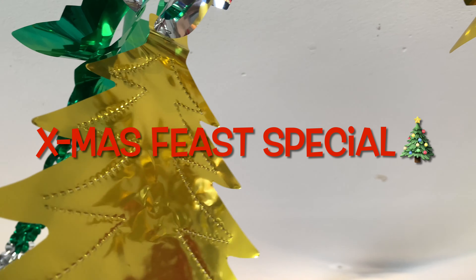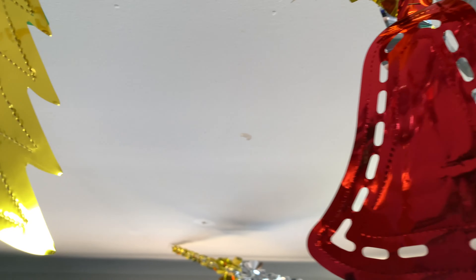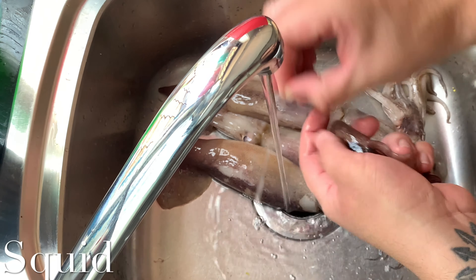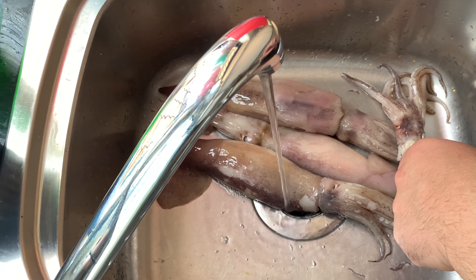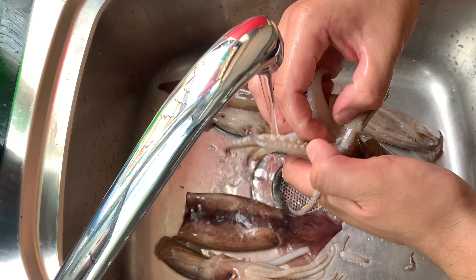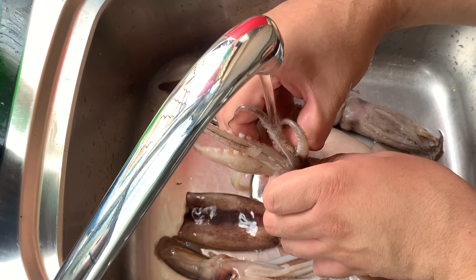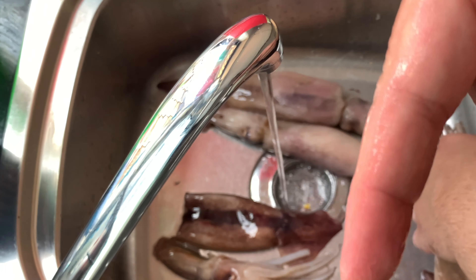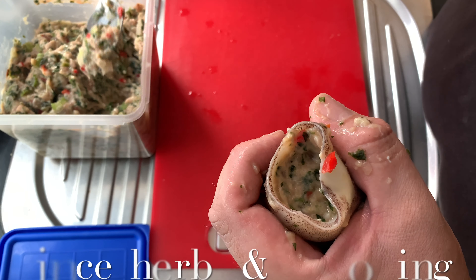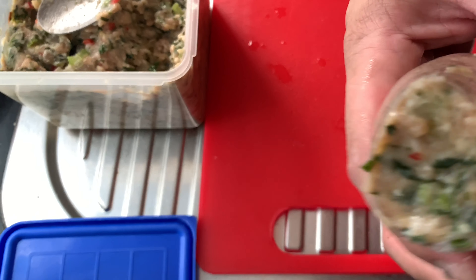Christmas Feast Special begins. Clean your squid — time to stuff your squid. Use mints and all those herby herbs.